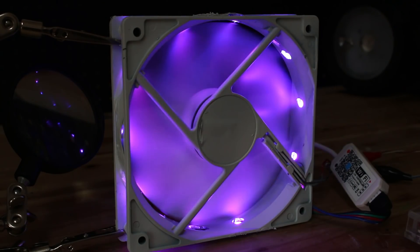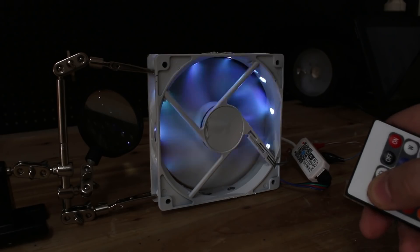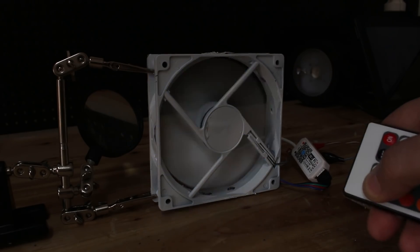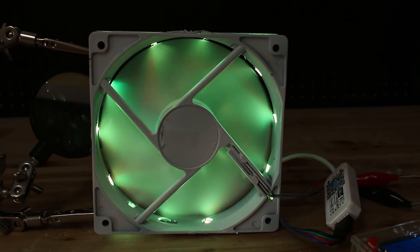I hope you like the LED controller PC fan that can change any color via Wi-Fi or with this small remote control that comes together with the Wi-Fi controller that I purchased from eBay for about $8.